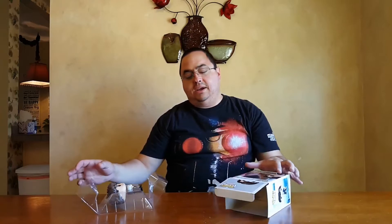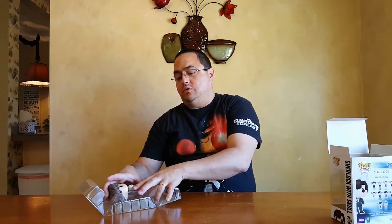This one here is a Hot Topic exclusive. I'm going to go ahead and open him up — we'll hang on to the box, we want to be very careful with it. Sherlock in this series is played by brilliant actor Benedict Cumberbatch. Love the stuff that he does in this show — loved him as Khan in the new Star Trek movie and as Smaug.